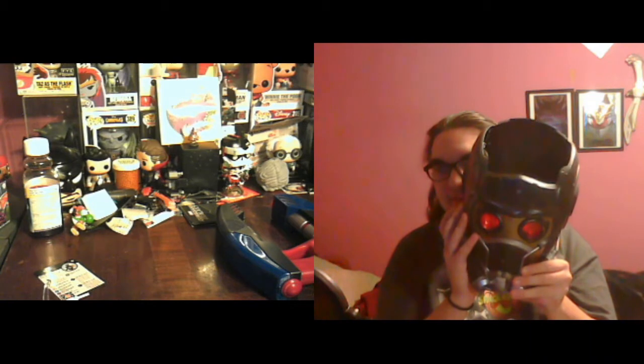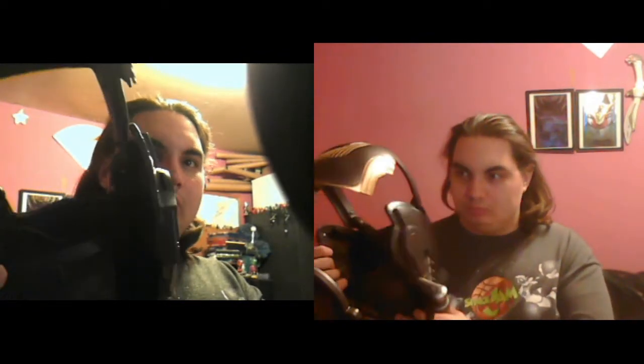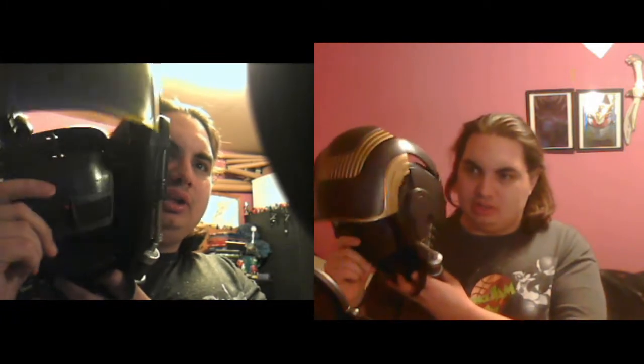Alright, first things first - gotta make sure I can actually fit my big head in there. Before we put it on, let's just kind of go over it. It's got three eye settings. And it's like an angle, just to kind of show more of a zoom. So you've got this piece and then a jaw piece.